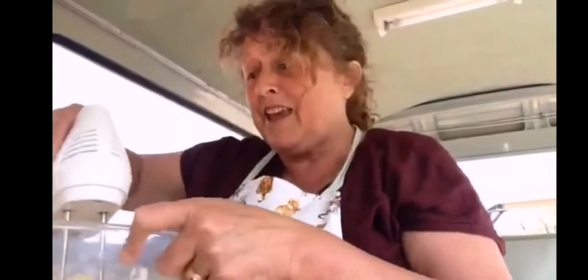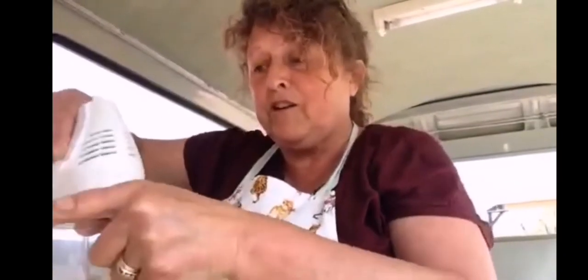I don't know if you can see behind me — we have the three bears now. We have Little Bear, Big Bear, and Old Bear. They come and join me in the camper van when I do my cooking.